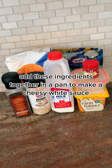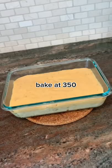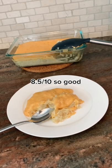Add these ingredients together in a pan to make a cheesy white sauce. Bake at 350. So good.